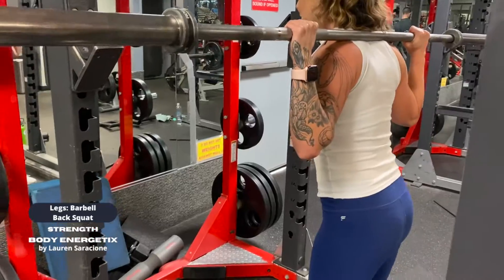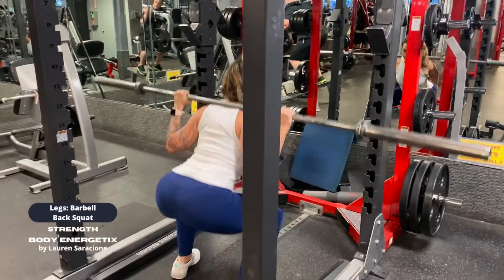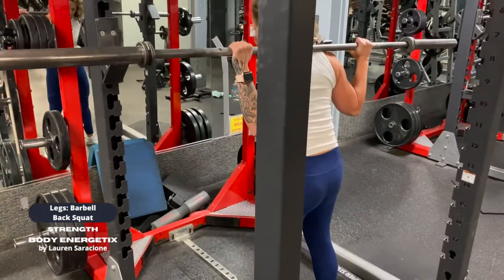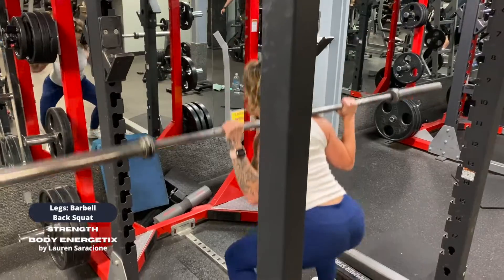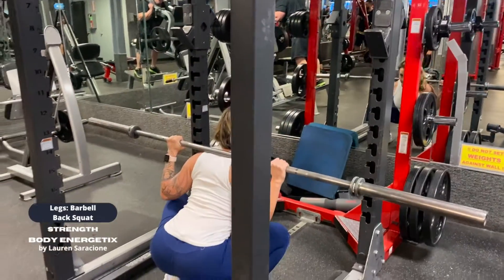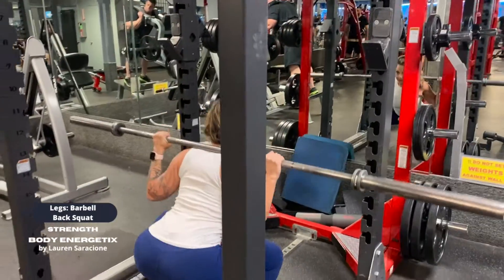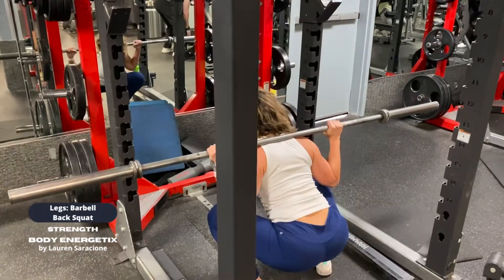Don't press your hips forward so you're bent backward, kind of like a crescent moon. A lot of people think that's the best thing to do because they feel like they're standing up all the way, but really they're just overstretching their quads and putting unnecessary pressure into their low back. It's more important to feel that on the way up, where the glutes and hamstrings meet is what's driving you up — squeeze that as hard as you can when you stand.